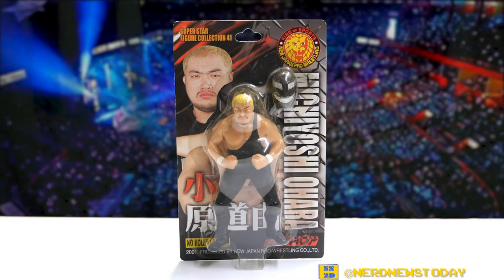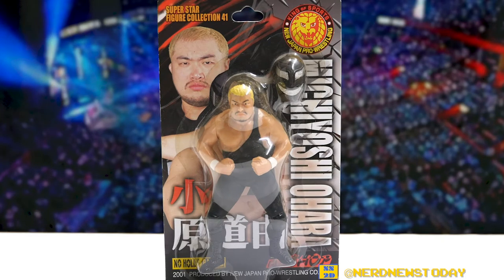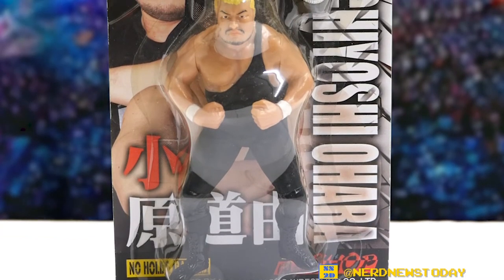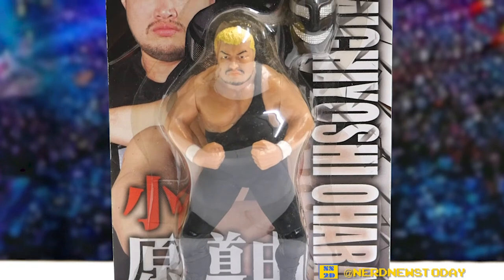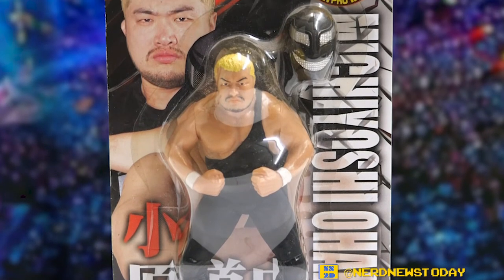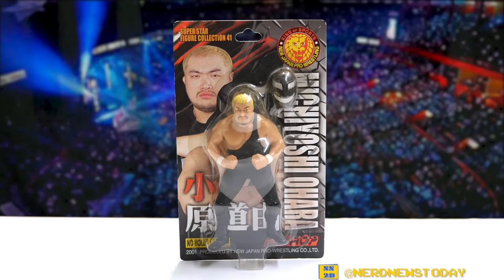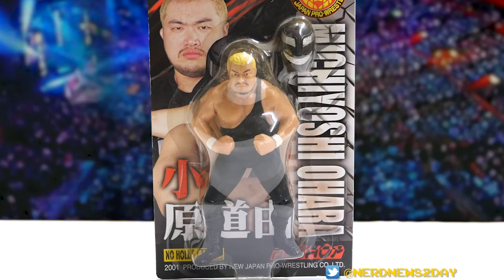Hey, this is Matthew and welcome back to Nerd News Today, where it's time for another Japanese wrestling figure review. Today we've got a guy that's a little bit more obscure than who we've looked at in the past — that is Michiyoshi Ohara. Ohara wrestled in New Japan for over a decade, which included a championship run, and also wrestled in Tenryu's Wrestle Association R, also known as WAR, and even fought in the Pride Fighting Championship.